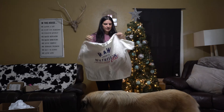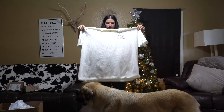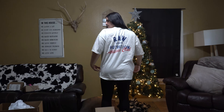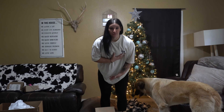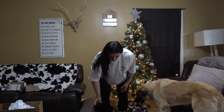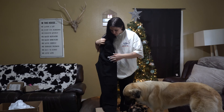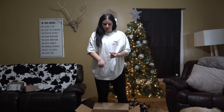Raw Nutrition Athlete Club. Lastly, this was an ambassador-only exclusive gift that we could purchase — the Raw Nutrition joggers. Another Black Friday deal was: spend two hundred dollars, get a bag, a shaker, a funnel, and a mystery flavor of the Savage pre-workout.